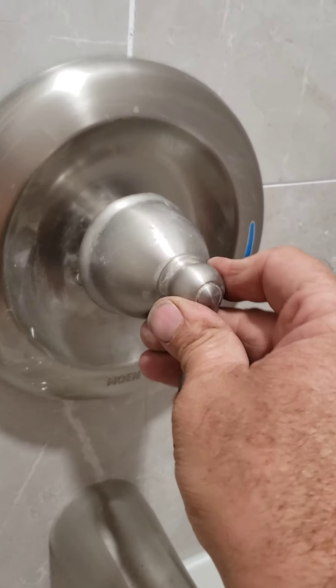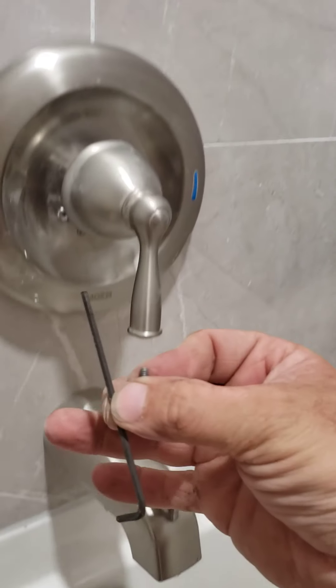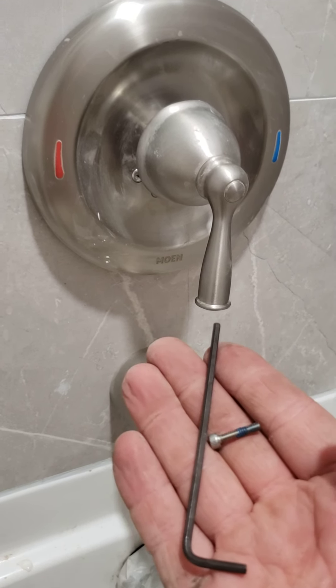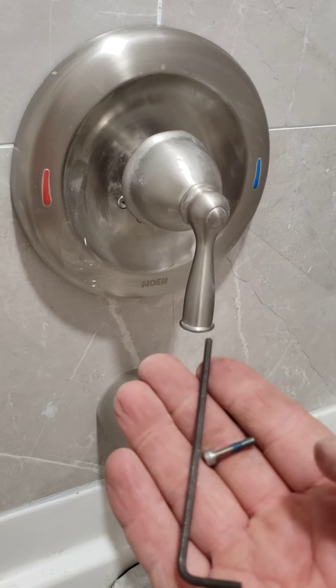Then you can see this part here just slides over that groove there, and then you put the little set screw back in the little hole in the bottom. If you could like the video and subscribe I always appreciate that and I'm grateful for it — hope this helps and I hope you have a great day.